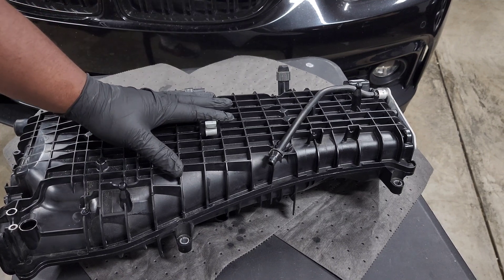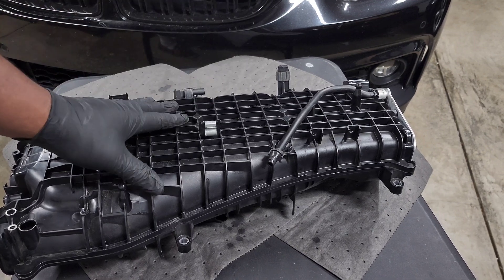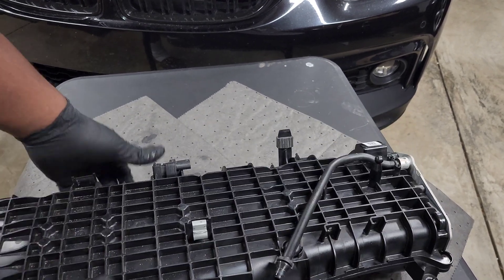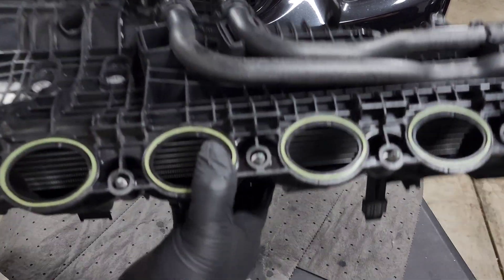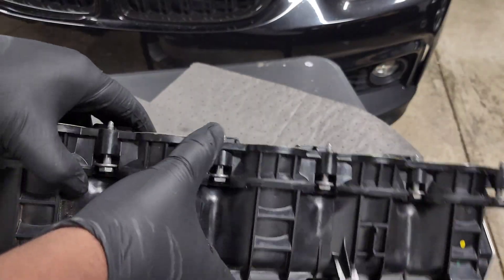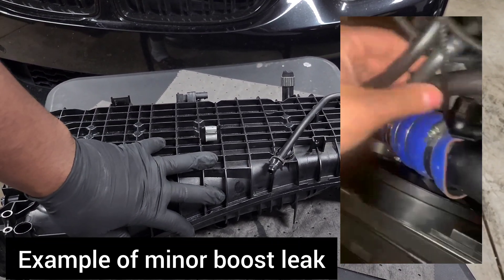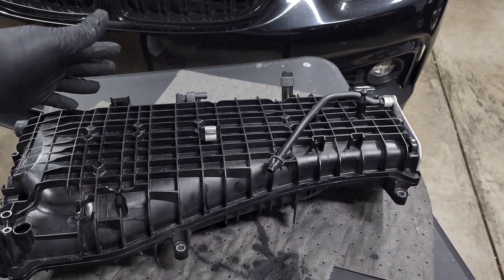It would be great if the whole thing were made of metal. These ribs going across the intake manifold do reinforce the plastic, but at the seams where it's welded together it can crack. I've seen a lot of people damage it at those points. If you feel like you're losing boost, definitely do a smoke test — check around here for any damage or broken pieces, because it won't always be super apparent. Under higher boost levels you might get leaks around some of these seams.